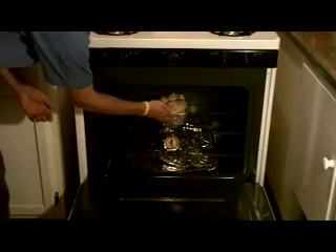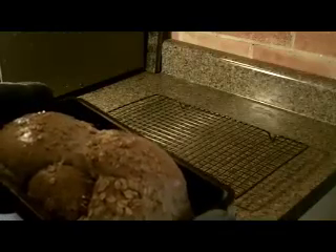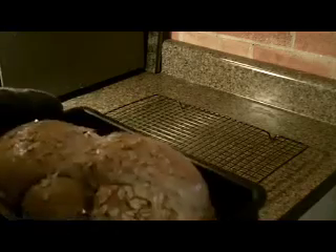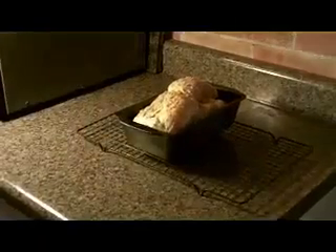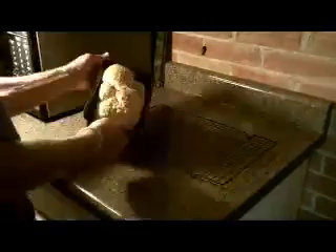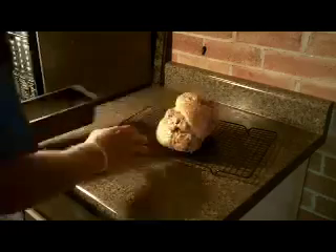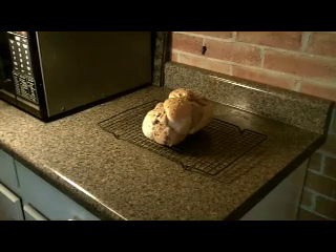Bake for 30 minutes, but check it at 25 minutes and every five minutes afterwards. You'll know the bread is done when it has a golden color, sounds hollow when thumped, and the crust is firm. Let it rest for 10 minutes before turning it out of the pan onto a cooling rack, then let it rest another 10 minutes before serving.